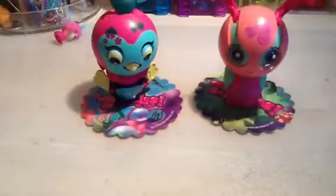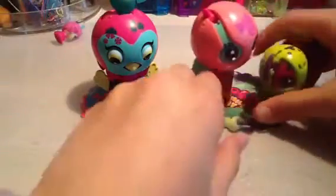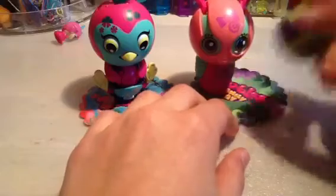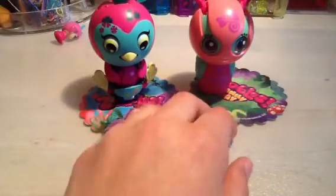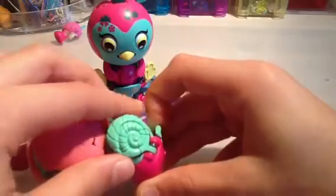But there's something very special about these. They are big compared to a regular one - this is tiny compared to it. It comes with a baby, and to get this baby out, you just pull this trigger - you've got to find the trigger, and it just pops out here.